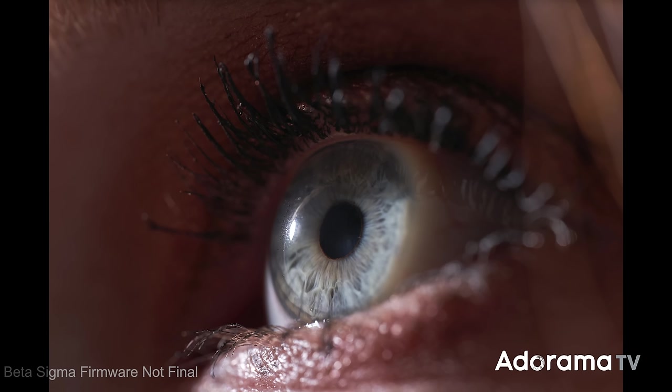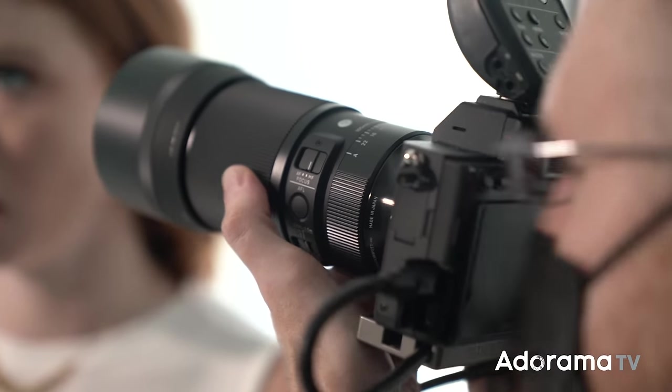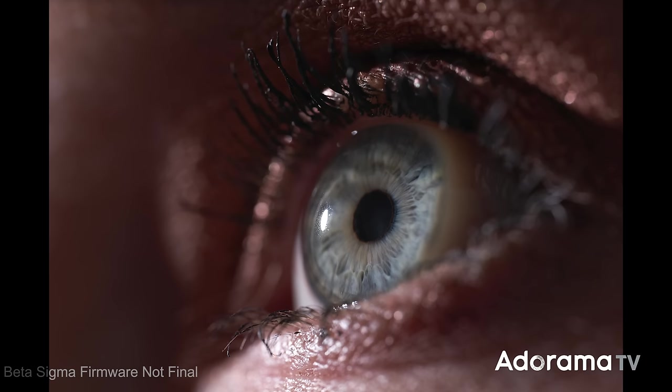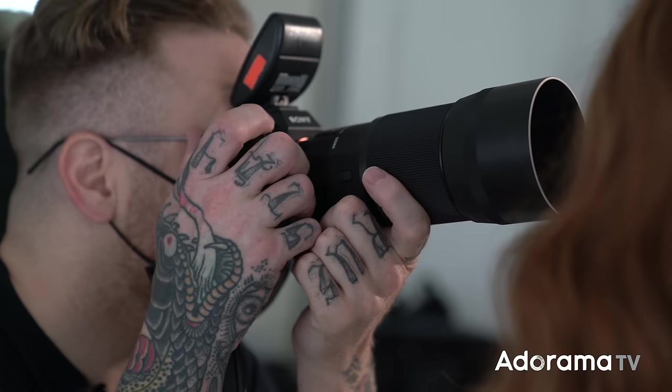Now we have better, evenly lit highlights on the skin, nice exposure on the eye with texture from the sharpness of this lens, and opened-up shadows so it's not a dense black abyss. You dial it to taste — want denser shadows, dial the fill down or shut it off; want more open shadows, give it more power. The focus limiter is key here: when you're really close, everything is magnified including camera shake and focus movement. The lens's precise focus ring control gives you absolute precision, so you're not wasting time with the autofocus hunting the full range.